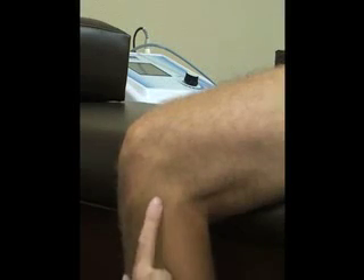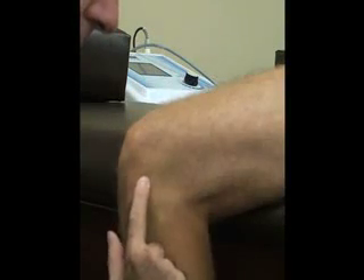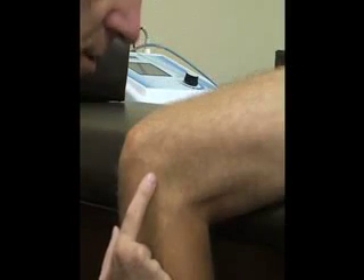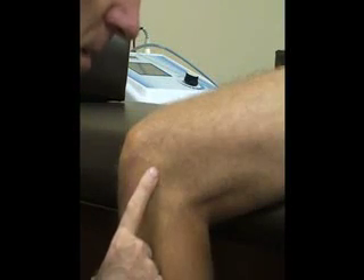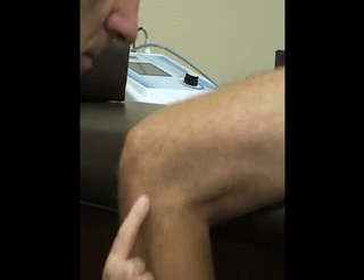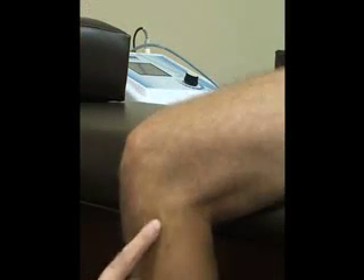Next we're going to palpate the lateral meniscus. That's inside the joint line on the plateau. It attaches to the popliteus muscle, making it more mobile and usually less torn than the medial meniscus. The next structure is our anterior superior tibiofibular ligament, which lies just between the tibia and the fibular head.